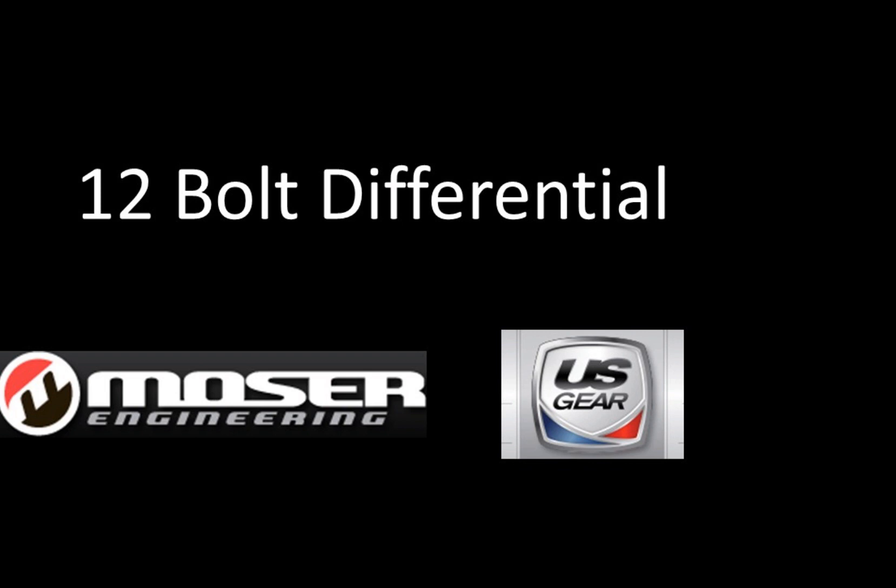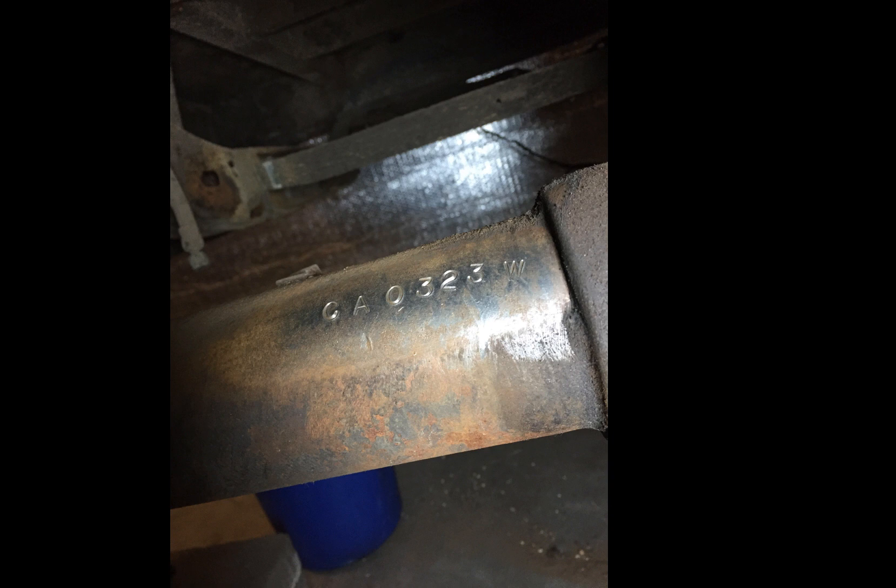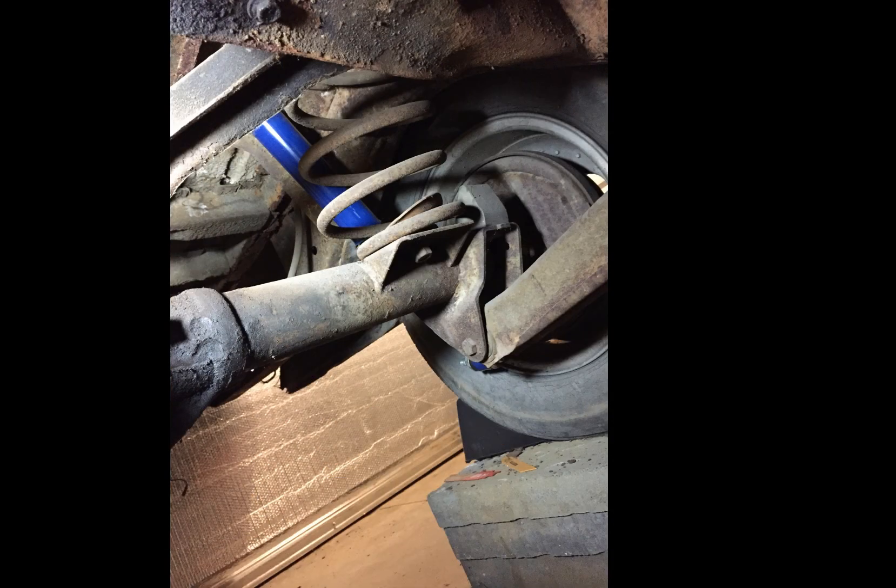Before I start on the suspension for this car, I need to take care of this 10-bolt. It's an 8.2, everything's weak, parts are expensive for it, just no reason to work on it, so time to replace it.